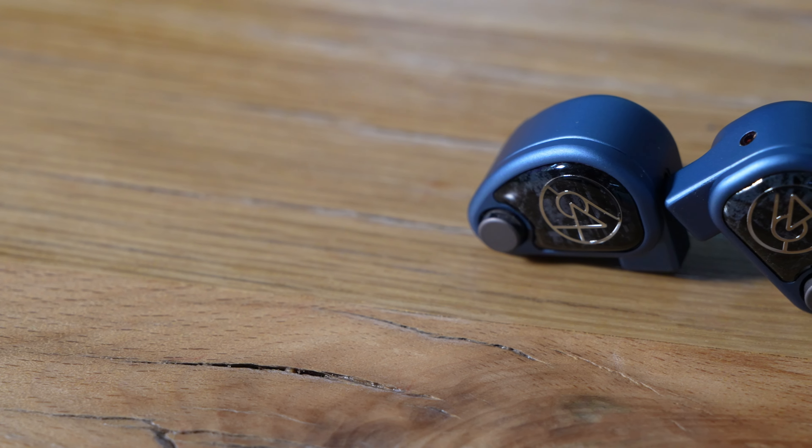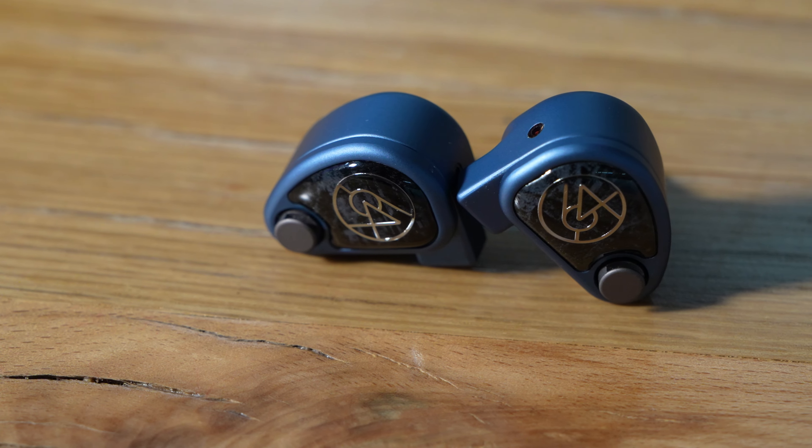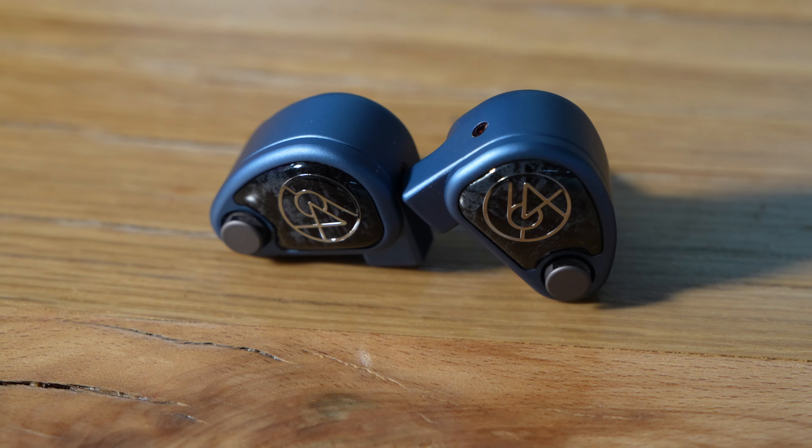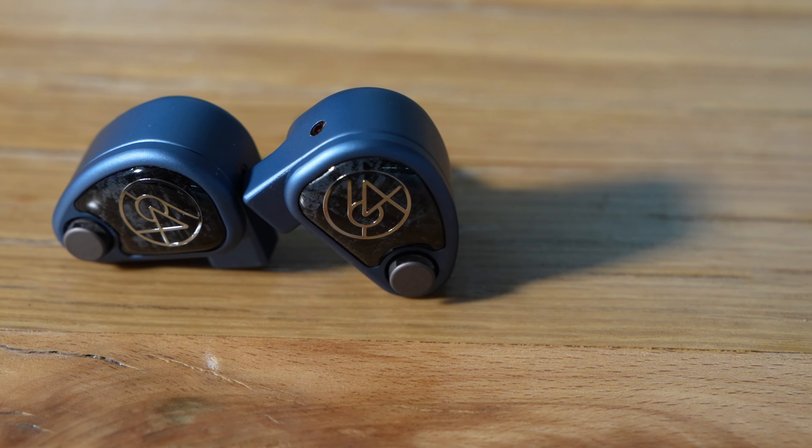U4S adheres pretty closely to the classic 64 Audio sound, and the main way it stands out is the dynamic driver and the lower driver count in general, which both has some impact on U4S's sound. In the bass, U4S is giving you a little more oomph than you're used to getting in something like a U6T or a U12T. There's a slightly bigger bass shelf overall coming into the mid-bass, just a greater overall feeling of impact and physicality coming out of the bass as well.